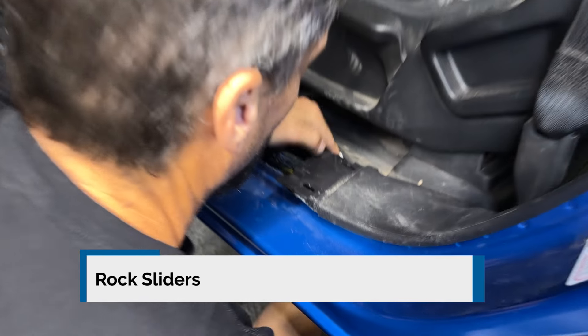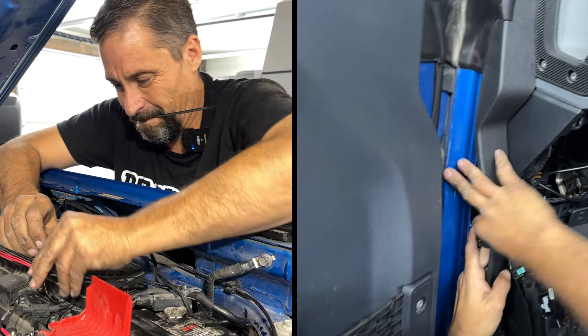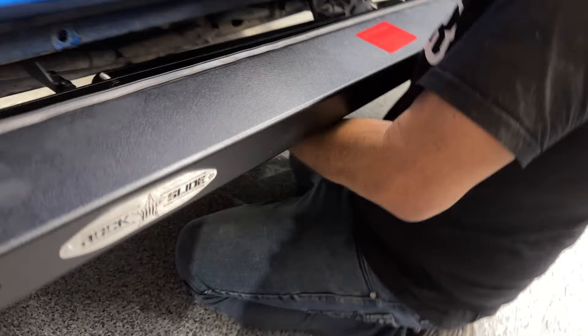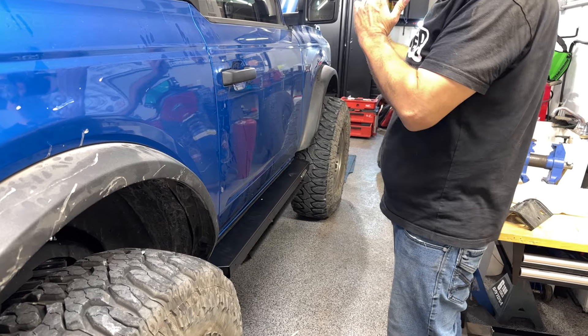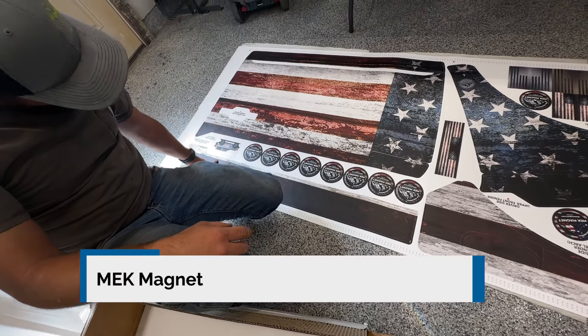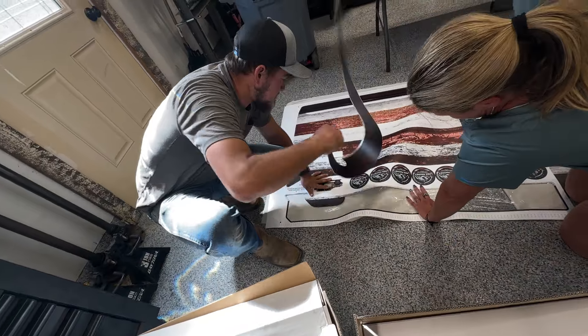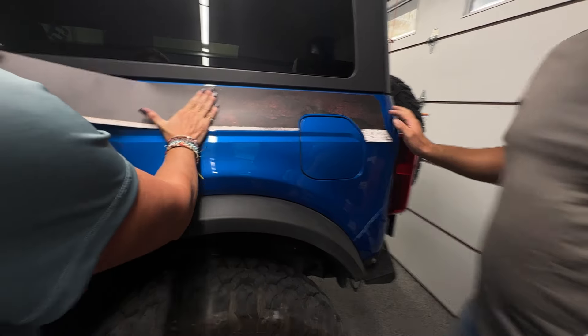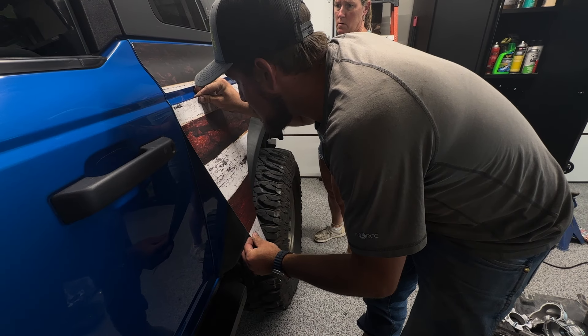Next we get the rock slides installed. They have endured the test, but they also give you that nice step to be able to get in and out of the vehicle. And last but not least, the Meek Magnet — it not only looks really cool, but it adds the ability to keep the vehicle from being scratched up on the trail.